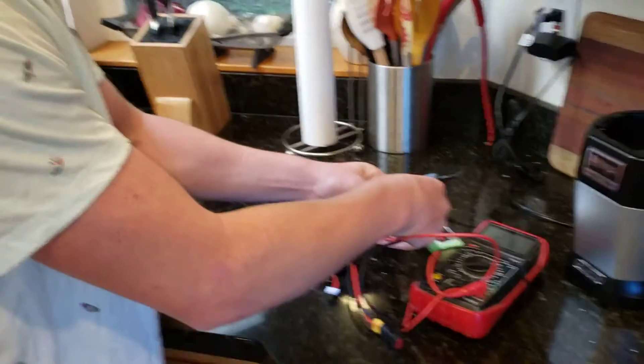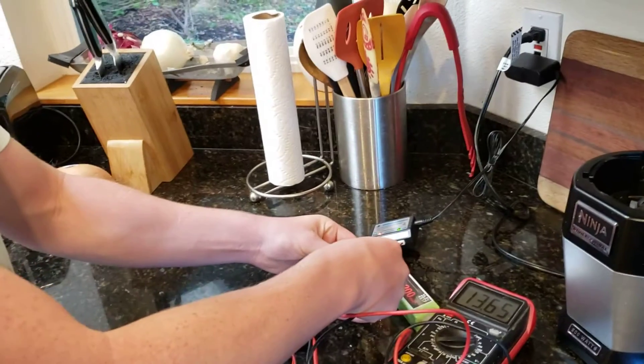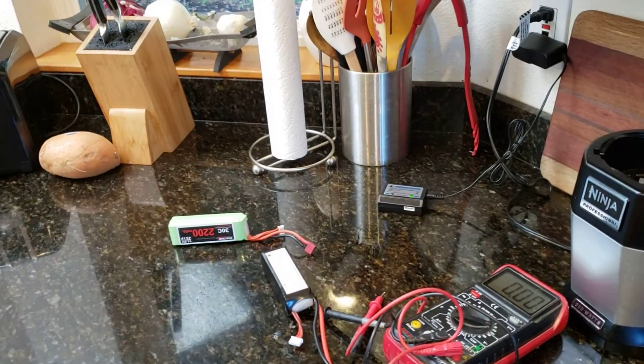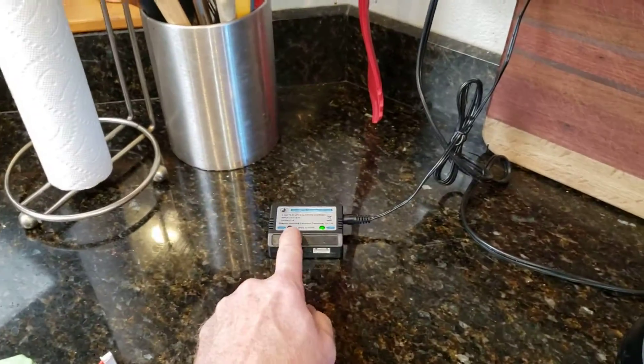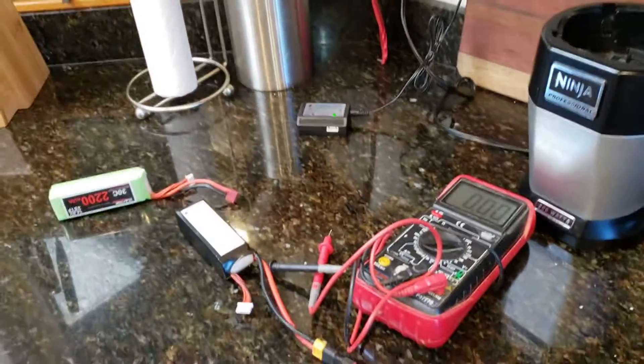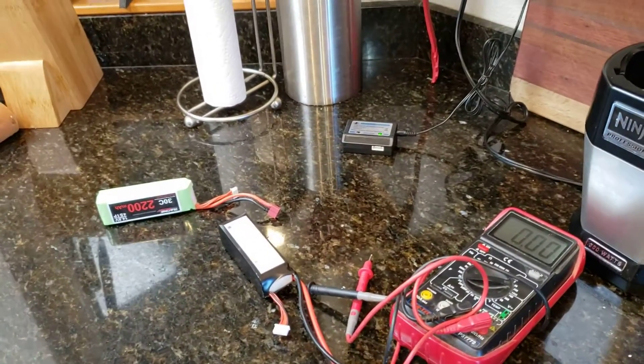We tried it twice for about four hours each time, and since it didn't ever turn green — it was still in the red, still blinking red — I then charged it overnight and checked it, and it still was less than 14 volts.